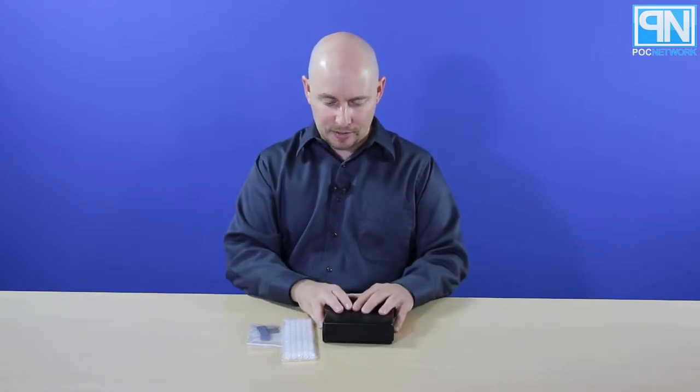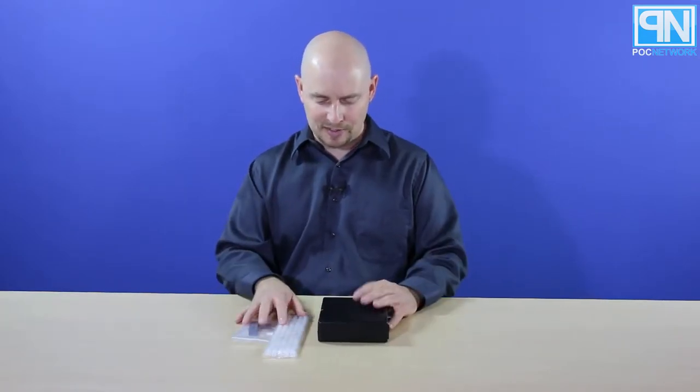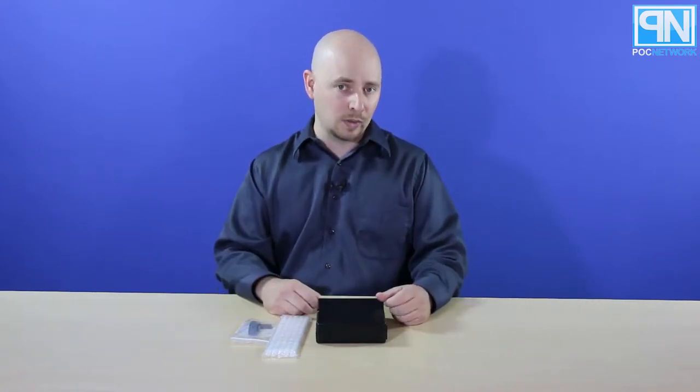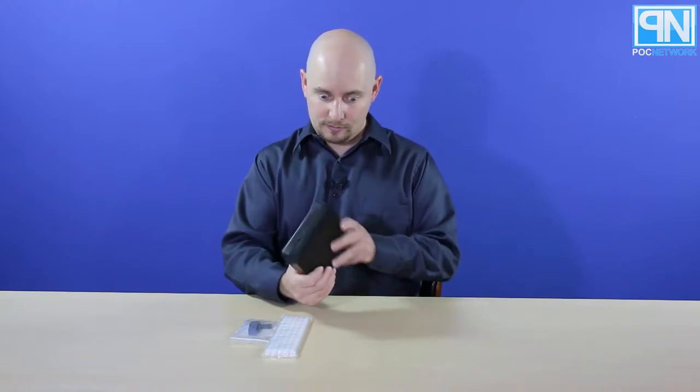Initially it comes with a nice hard shell case, which is pretty cool, because it's an expensive gadget — you don't want it to get lost. If it's just a pocket-sized thing with nothing to store it in, it's going to get thrown around, scratched up, and who knows where it's going to end up. With this box, it's easier to store and hard to lose sight of.